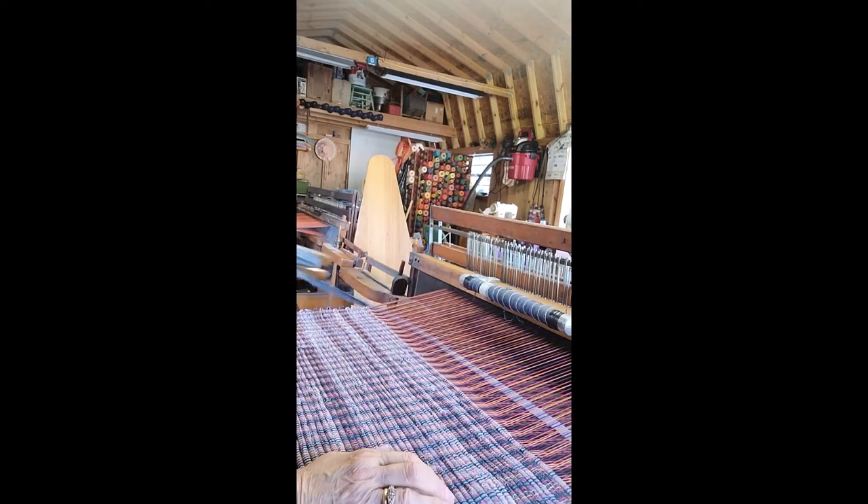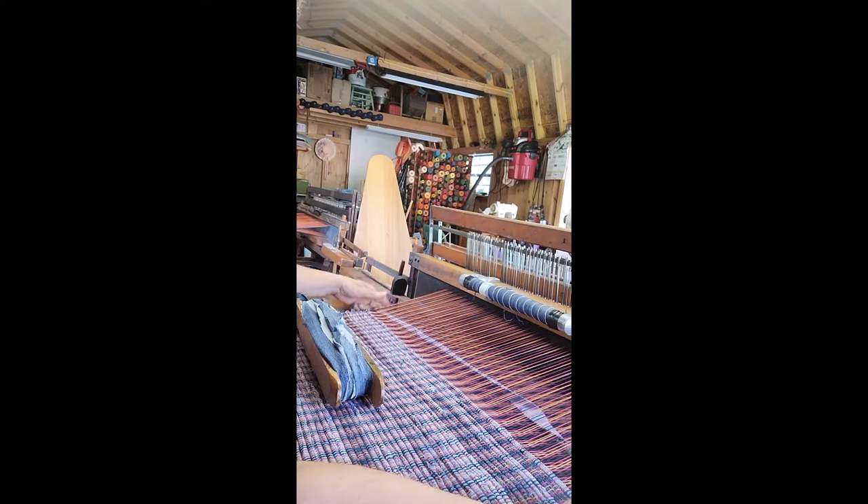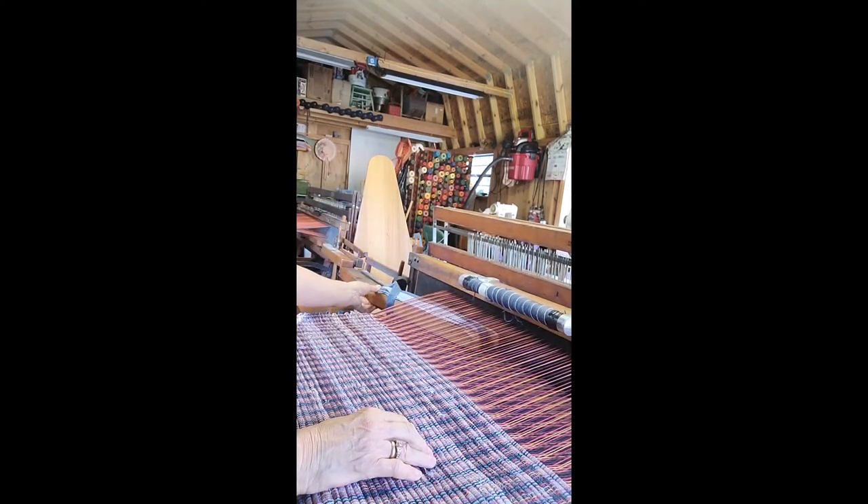I bought new warp from Great Northern Weaving. I warped this loom 40 turns on the back beam, which is 40 yards. It's fall colors — it's got red, black, burnt orange, and like a copper brown on this one here. I just warped it about a week ago. I'm kind of anxious to see what they look like, because this is going to be like a fall Halloween color bag, and then I'm going to make some rugs with this too.